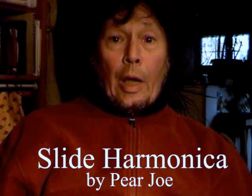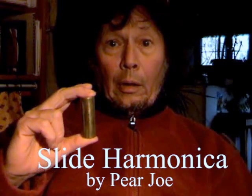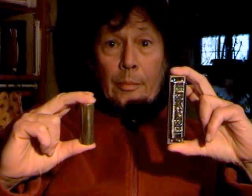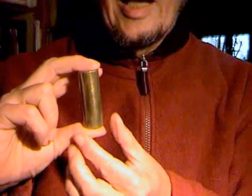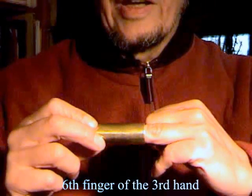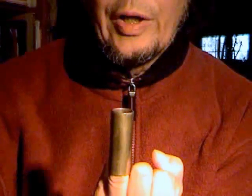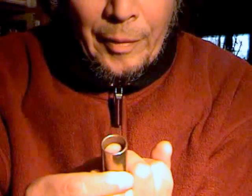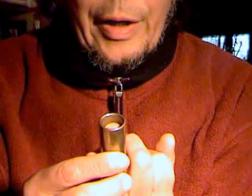Today's demonstration is how to master playing slide harmonica. The first thing you'd like to do is take the slide and slip it over the fourth finger of the right hand. Then you can tune the slide by moving the finger up and down. If you want to hear the note that you're trying to tune, place it to your lips and blow.